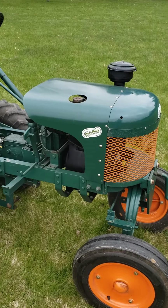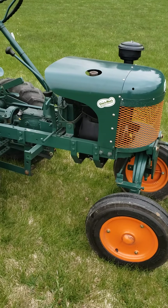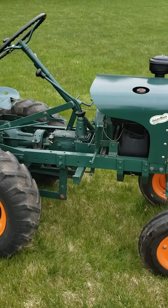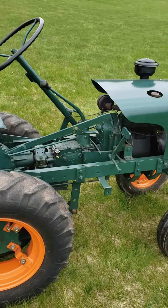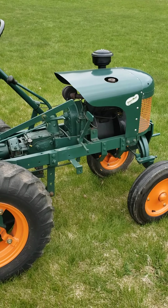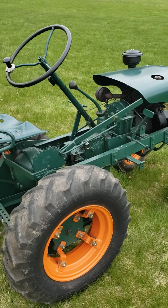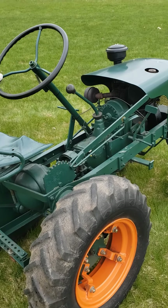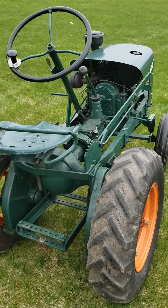They were offered with two different engines: either a Wisconsin AEN — which is what this tractor has — or a Briggs and Stratton Model 23FB. If it had the Wisconsin engine, it's referred to as a GW; if it had the Briggs engine option, it was referred to as a GB.